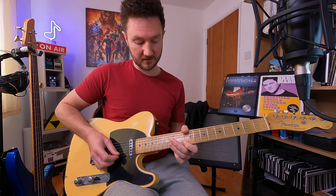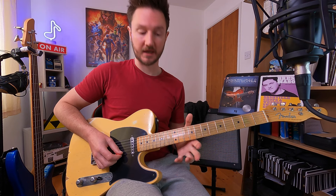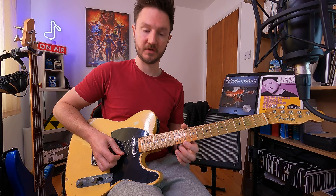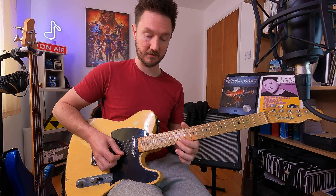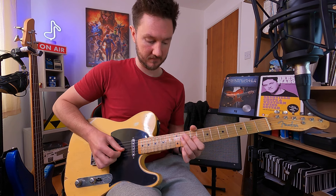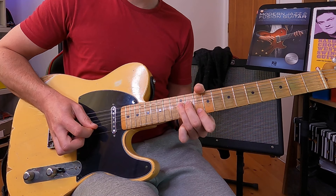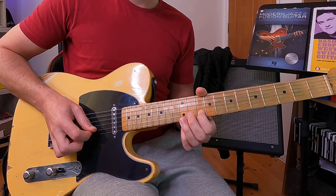On the previous lick, the notes we had on the high E were 14 and 12, which were F sharp and E — the sixth and the fifth. This time we're using the fifth and the fourth notes of the A major pentatonic. That one, I think, to my ears is a really country sound. We're bending with the second and third fingers here as well.